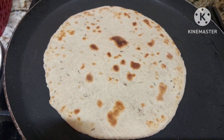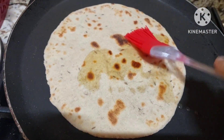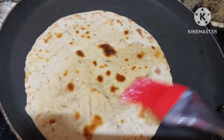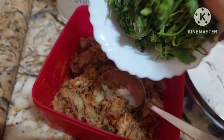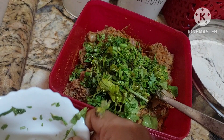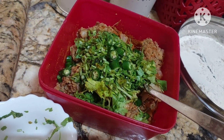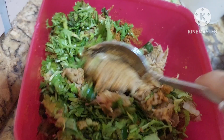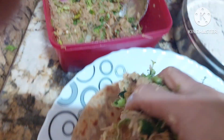Now we shall add ghee and we shall brush it. So now to this, I'll be adding coriander to make it nice and spicy. Again, green chilies — we shall mix it properly. We have roti here, so we'll be adding this masala on the top.